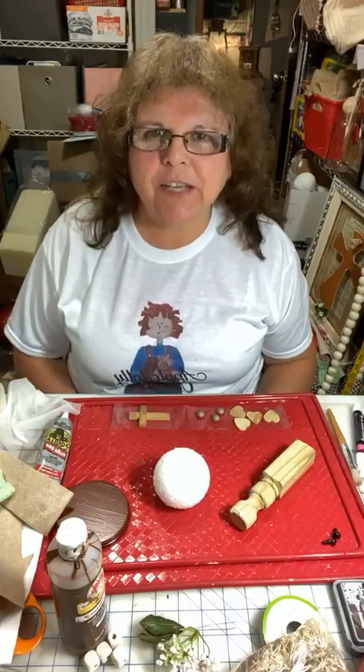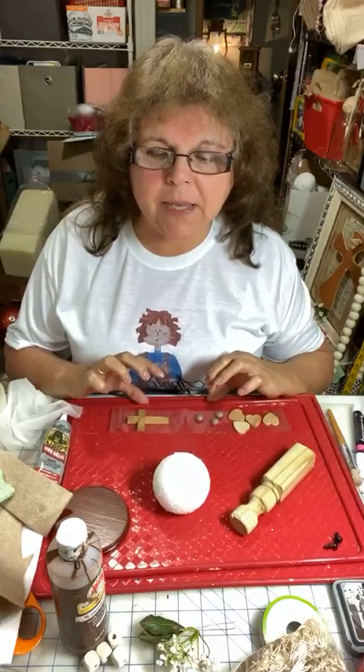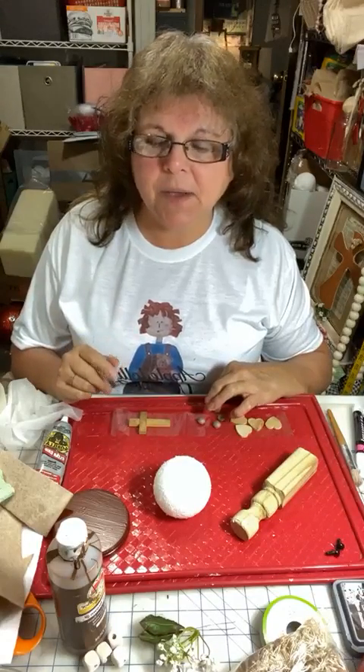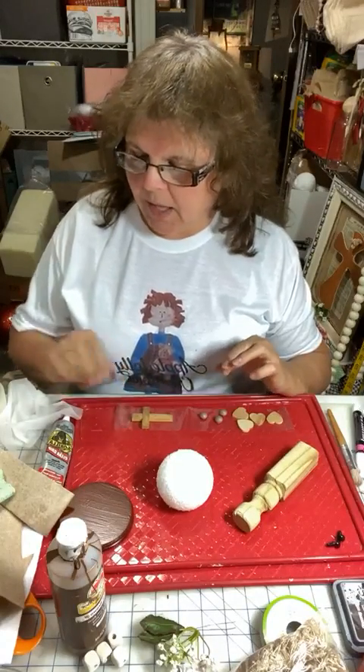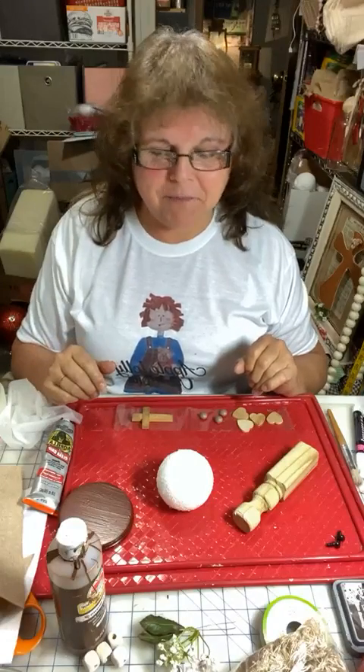Hi everybody, I'm Jenna. This is Apple Dolly Creations. Welcome. Let me know you're here. If you watch this on replay, please put 'replay' in the comment section so I can thank you for watching. I want to welcome all of you. We've been getting a bunch of new members and I really appreciate you joining. I feel very blessed that you want to follow me.